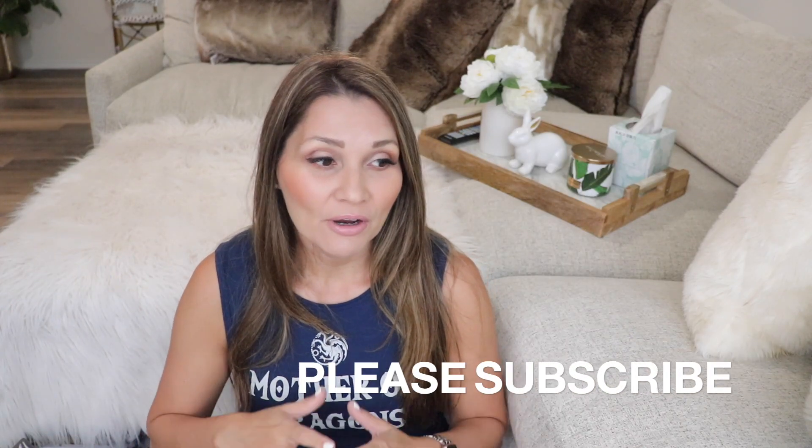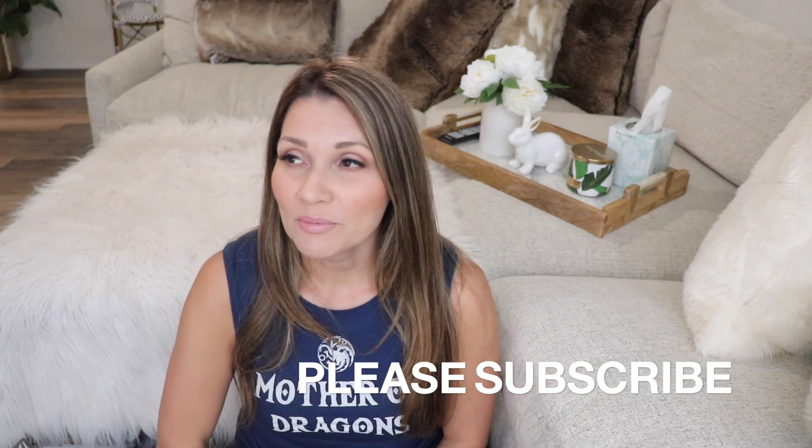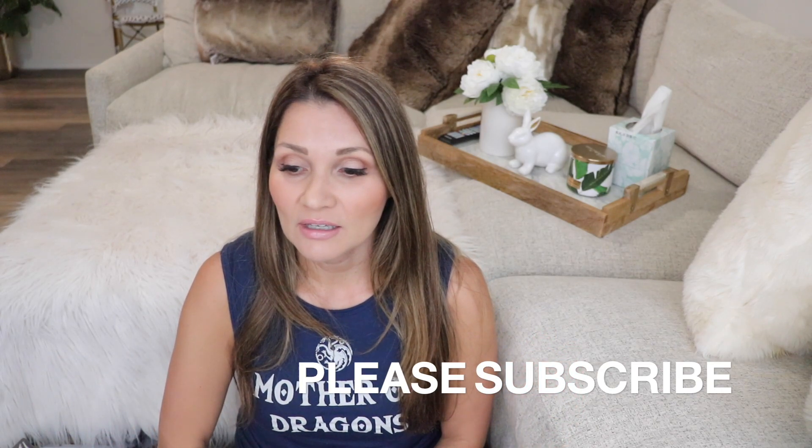Hi guys, it's Janet. Welcome back to my channel. In today's video, I am making over my laundry room. I've lived in my home for about two years now and it is definitely one of the rooms that didn't get any loving when we moved in.